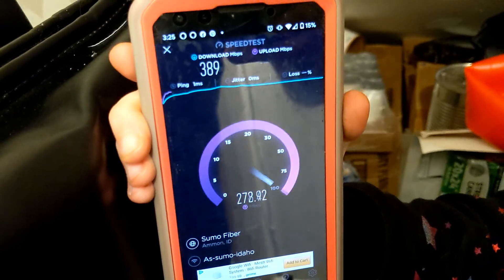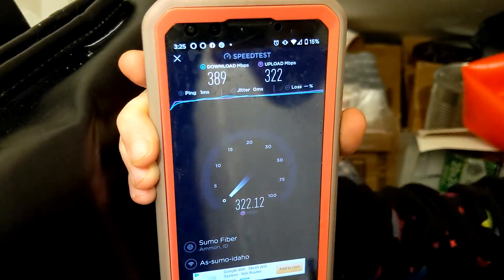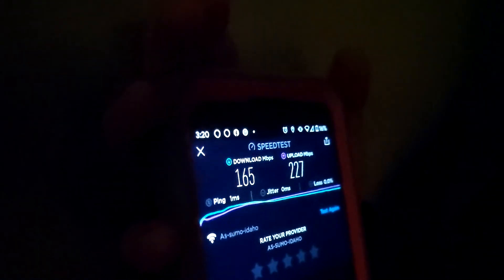Interesting — we're right next to the router and the bathroom even did better. Hmm, this is weird. Into another room. Wonder if the bunk beds are messing with it, or maybe I'm blocking it with my big fat body. We got 165 down and 227 up.